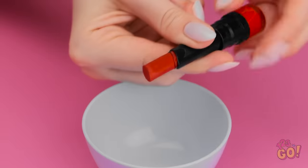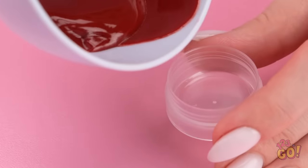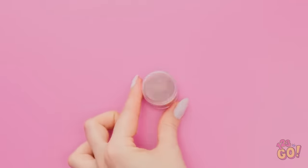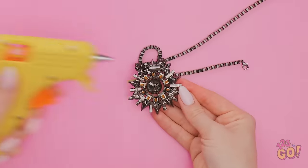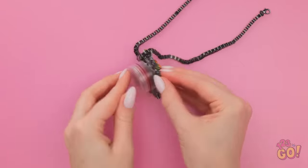Wanna make your own? Cut off a stick of your favorite colored lipstick and get it to melt completely. Then put it into a little container — nice and creamy! Don't forget the cap. Now take a big medallion like this, put some hot glue on the back, then stick on the container before it dries. Pretty cool, huh? So easy! We're connected souls! So smooth!